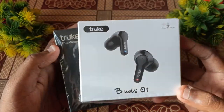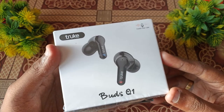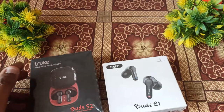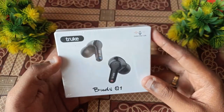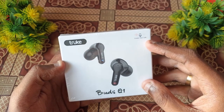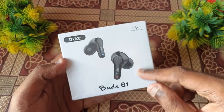First, the Truebuds Q1 — this is the first version of the box. The box features crystal clear calls. The environment noise cancellation is nice. Call quality is the same, and the logo is the first version of the Buds Q1.